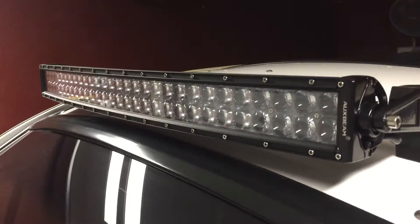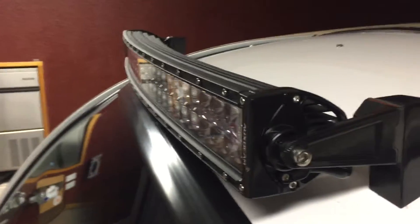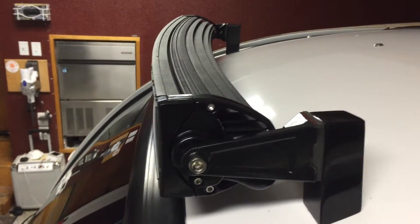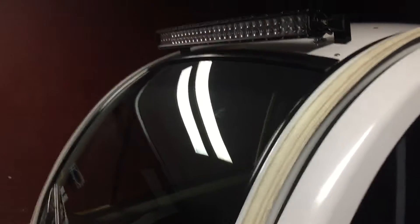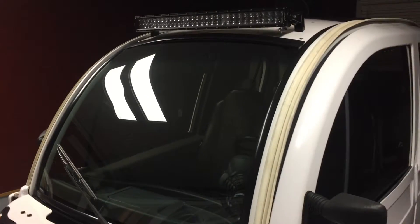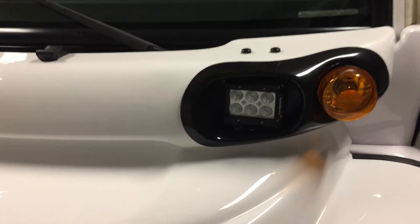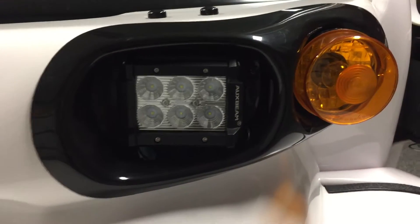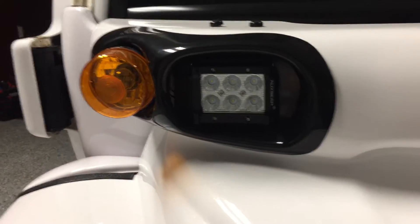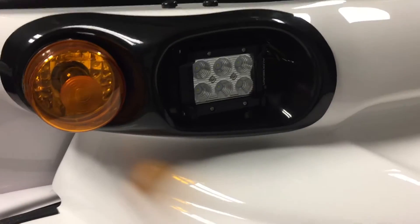Back to the price — for what you're getting, I don't think you can beat it. The grand total would be $120 delivered. I mean, that would be the tax on a name brand light bar. I couldn't even replace the stock headlight bulbs that this car needed for $20. So getting a complete brand new set of headlights for $20 — deal.